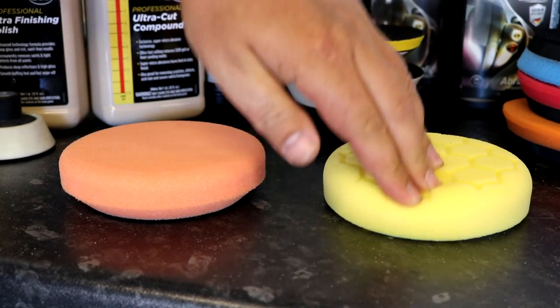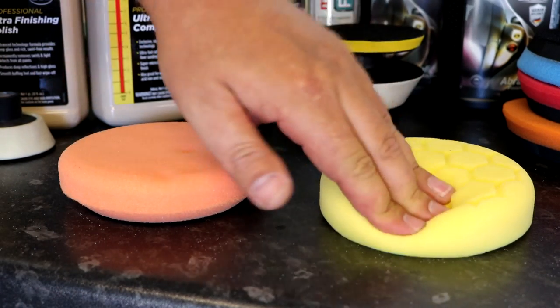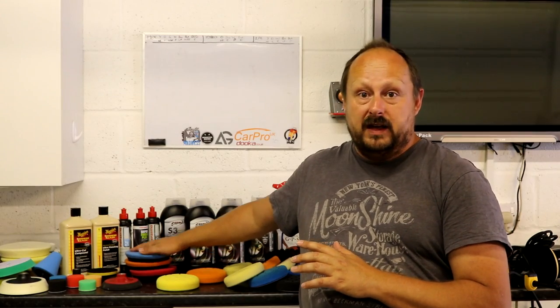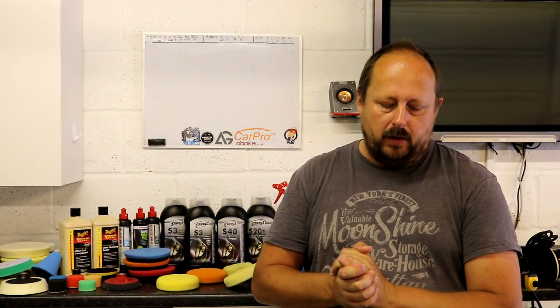Having bought a lot of cheap Chinese pads and explored the range, these dual foam SPTA ones are the best I've seen so far. I'm actually really impressed with the cutting pads. Now I want to go into the cons.